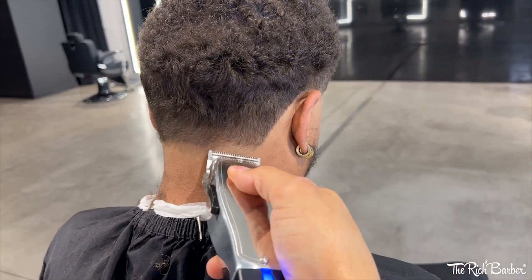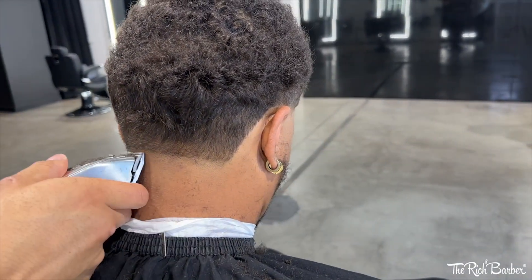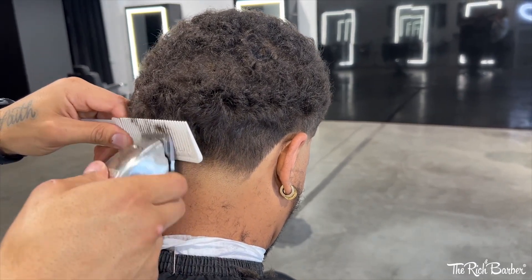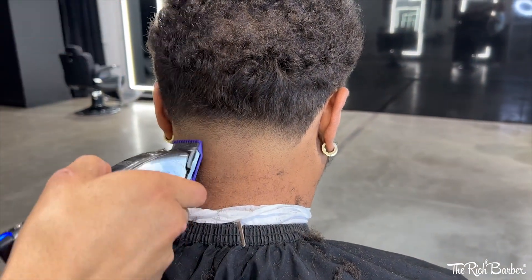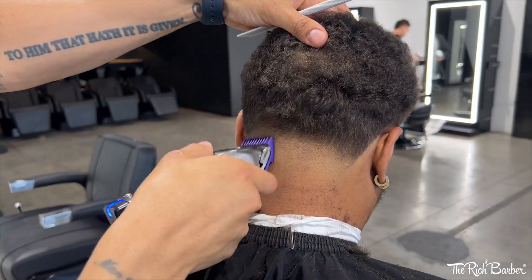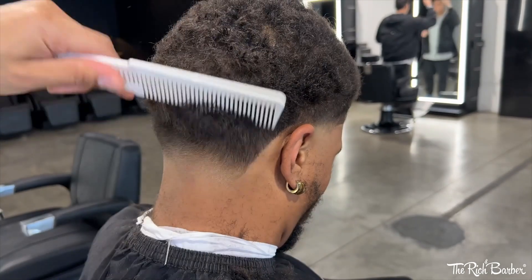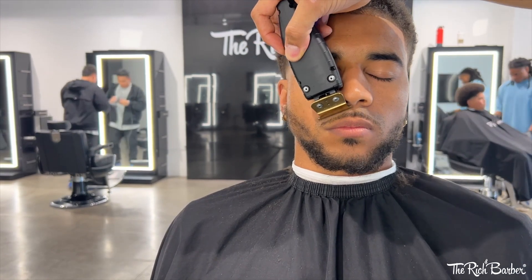Now blending out the back taper — same technique I use on the sides, just applied to the back. Lever closed, start blending my way up, making small adjustments, keeping the blend real tight. A little clipper over comb to free up some space to blend — you always want to keep the hair low enough to see the blend happening. You don't want the hair too long, so always free up space as the hair gets kind of long while working up the blend.